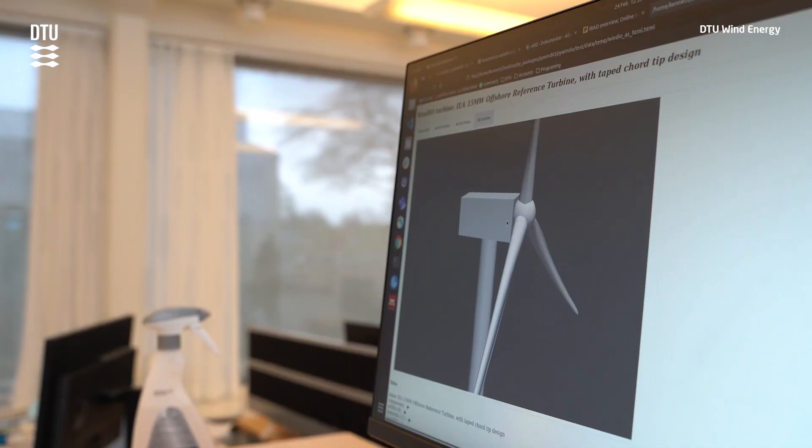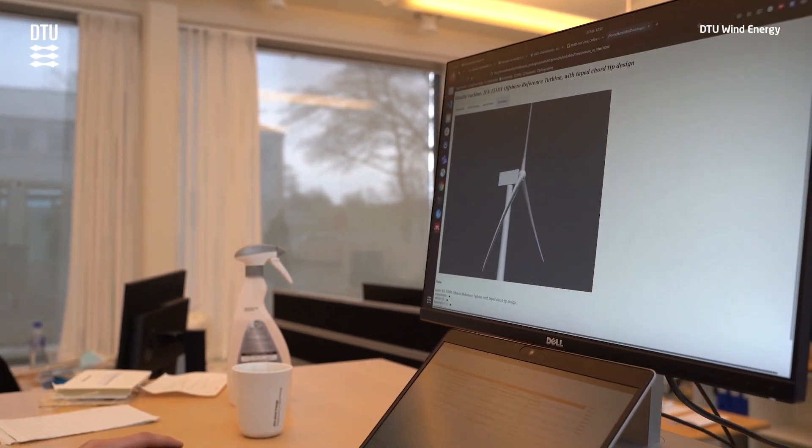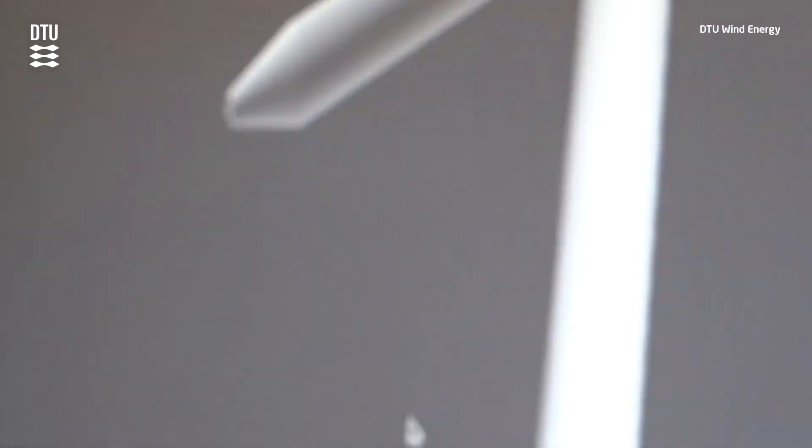Traditionally we build blades in one piece and we use traditional manufacturing methods in which we lay up mats of material. But with these two new technologies we can develop blades that are designed and manufactured in two parts.